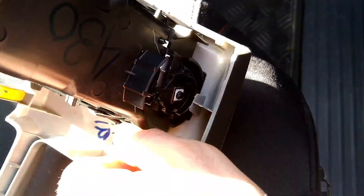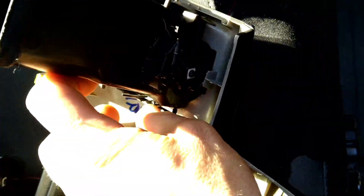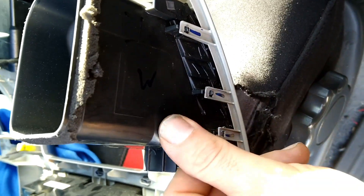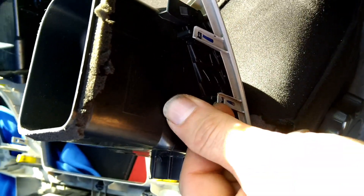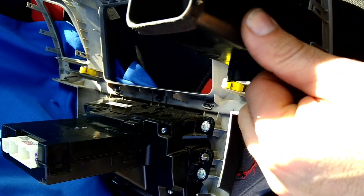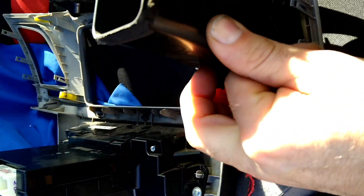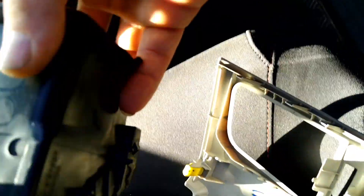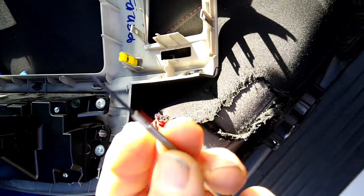Do the same on the other side: undo the clips, undo the clip on the inside, and undo the one at the top and it'll pop out. You could actually do the inside one first. Pull these out so it unclips and then that one — that's how easy it is, they come out.